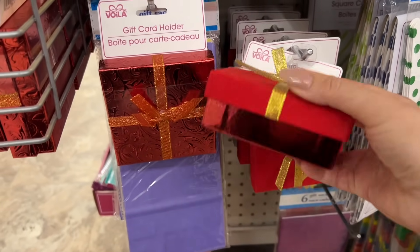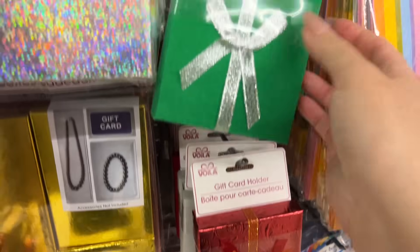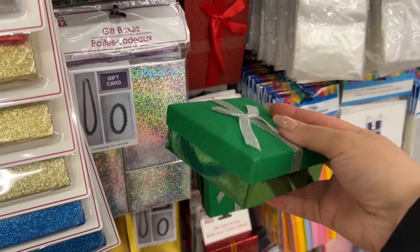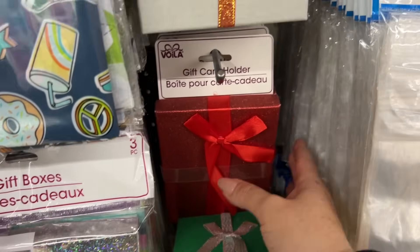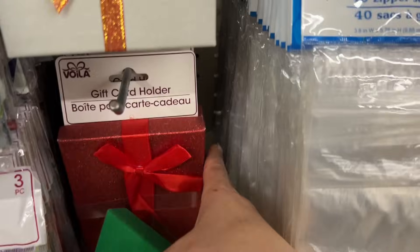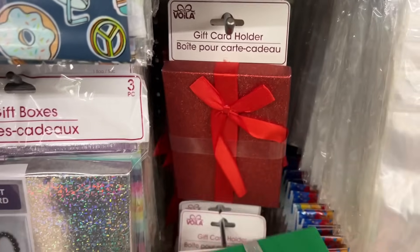I'm not a fan of the bow, but I think you can change that out pretty easily. They have green — I wish this was more of a hunter, like a deep forest green. But anyway, you have some really nice options here — really pretty gift boxes.